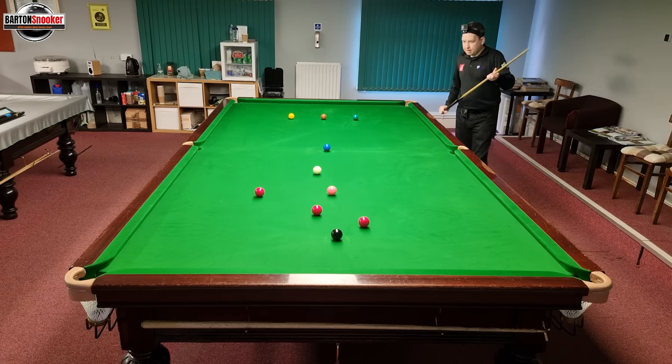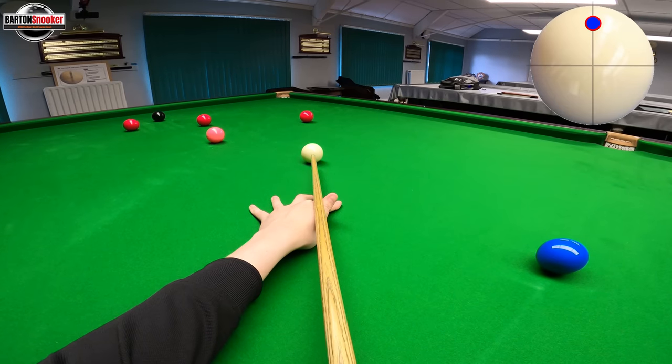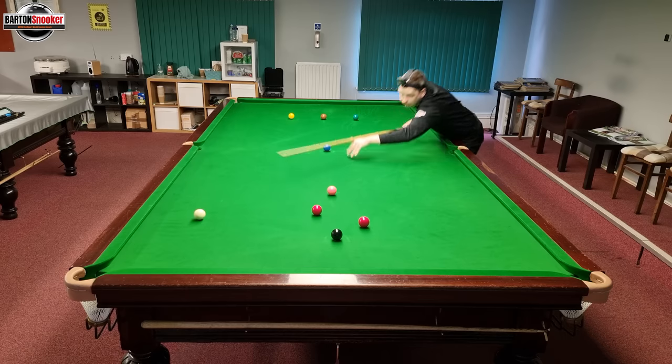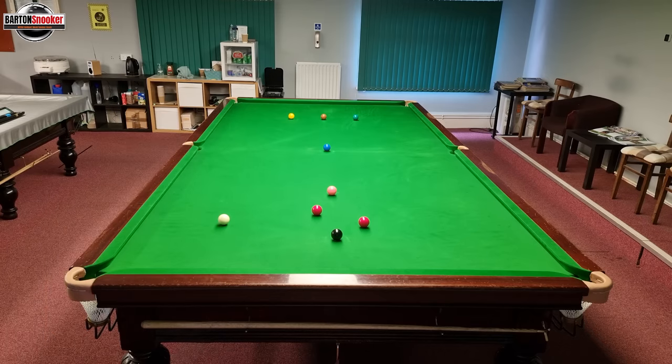Let's pop this red — topspin, on and off the cushion. A nice confident shot, get the white on and off and towards that black. This should have left me nicely on the black here — which it has.